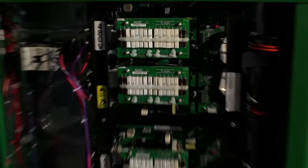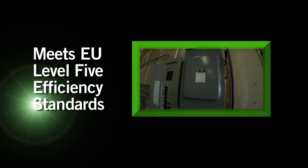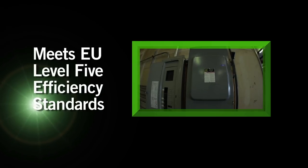Energy Efficiency. The UltraCut XT draws 20% less primary current. It has an average electrical efficiency of 92% and helps companies everywhere lower utility bills.